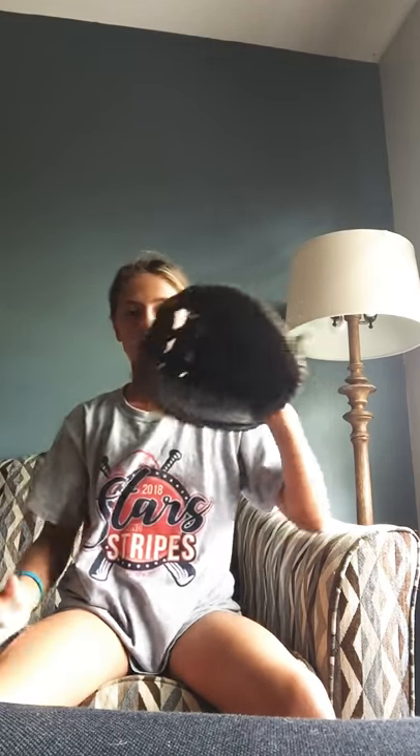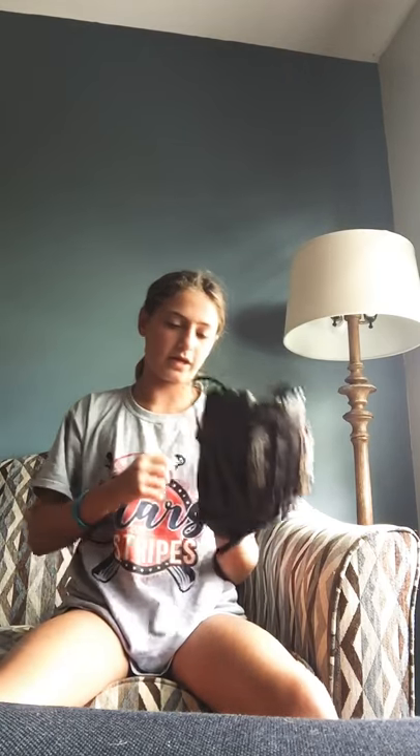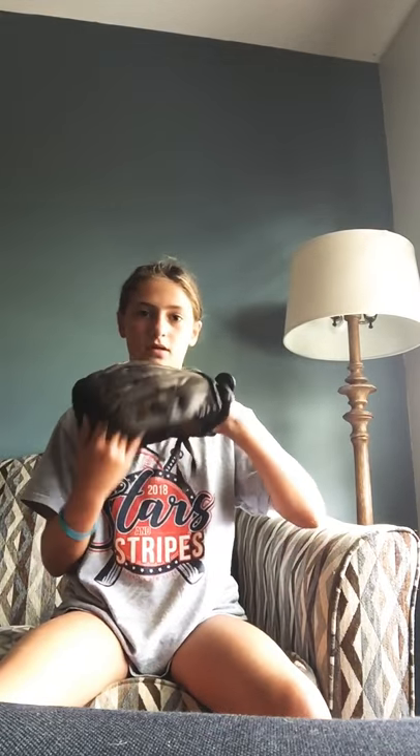Next, for my catcher's glove, I have an Easton as well. I'm not sure what type of Easton it is, but it works. It's actually pretty new — I just pretty much finished breaking it in. For my fielding glove, it's a Rawlings, 12 and a half inch. It's very good. It's broken in how I like it.